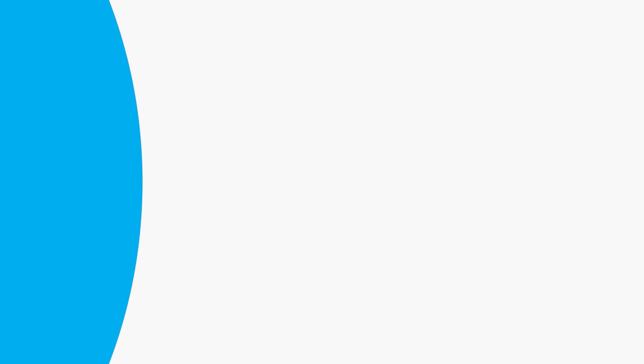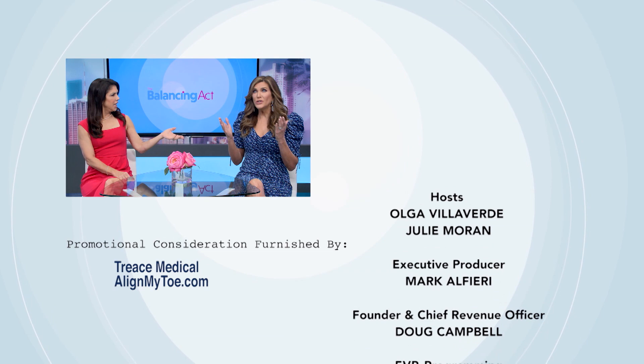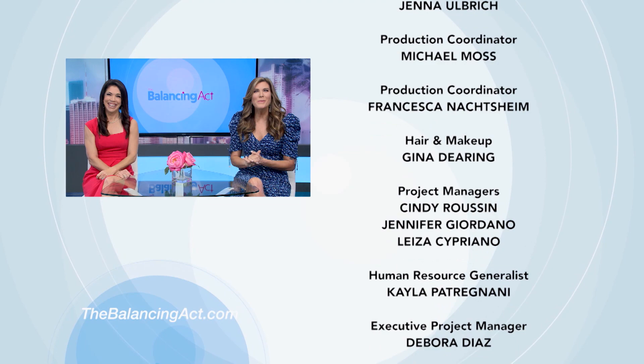What a great show on health — so much to learn. Remember to head to our Facebook page, our website, and follow us on Twitter. Check out our Instagram at Julie and Olga. Thanks for watching everybody, we will see you next time.